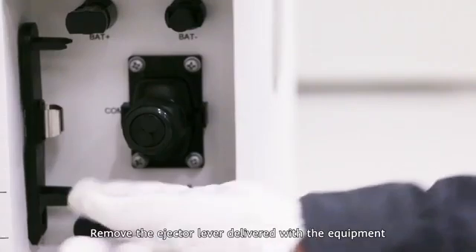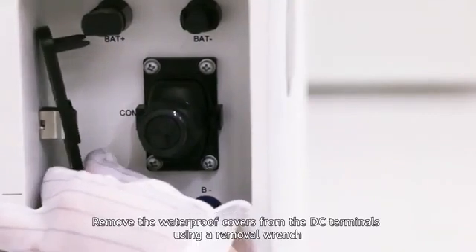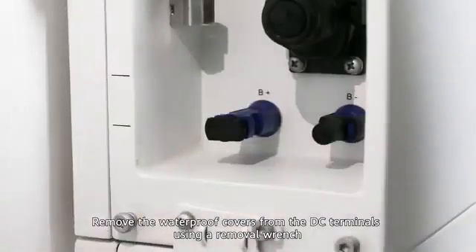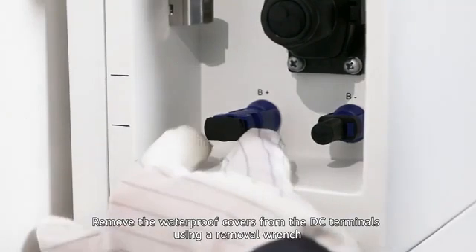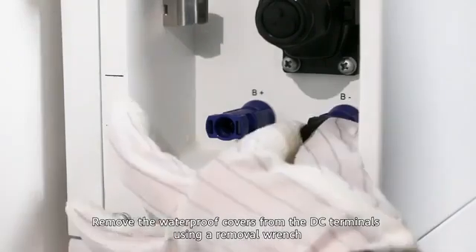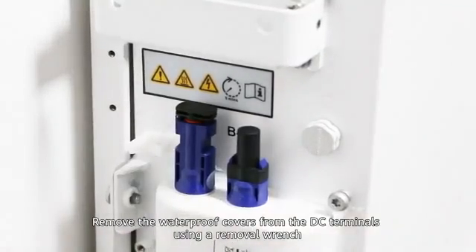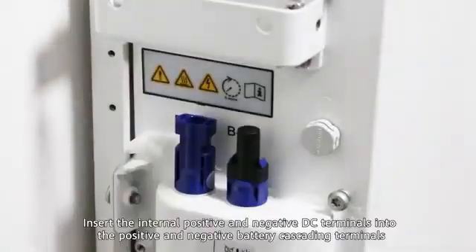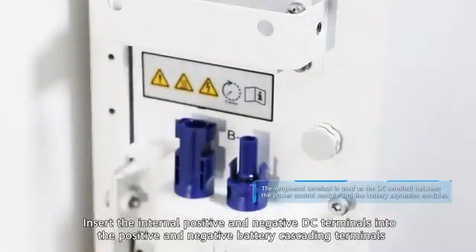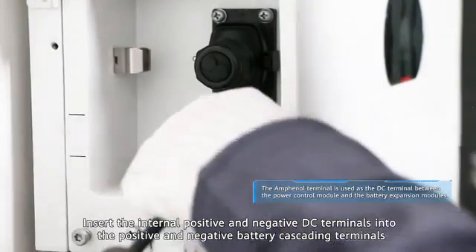Remove the ejecta lever delivered with the equipment. Remove the waterproof covers from the DC terminals using a removal wrench. Insert the internal positive and negative DC connectors into the positive and negative battery cascading terminals.